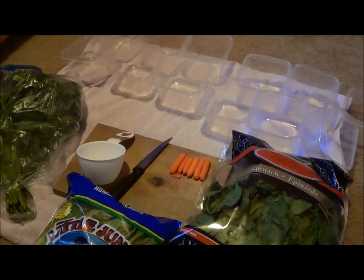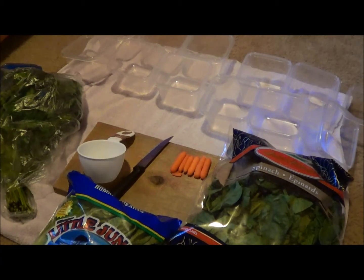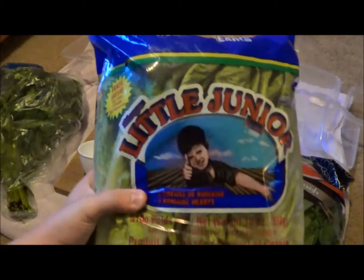So basically I prepare the rabbit's salads every week. Every Sunday I go vegetable shopping and I pick out three to five different types of vegetables.